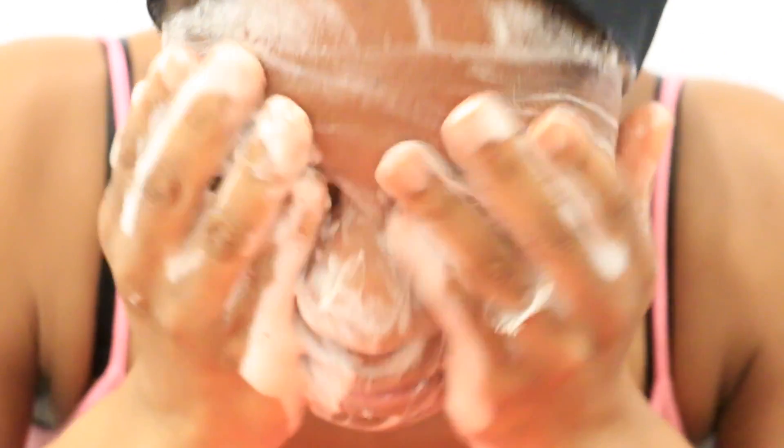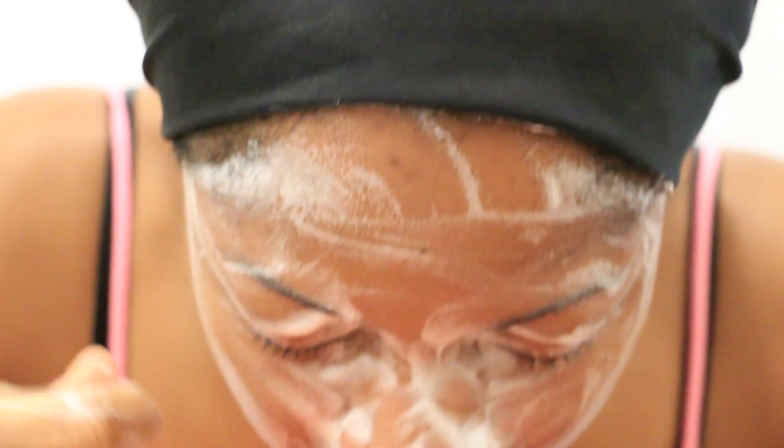Now I like to lather up my face for about a minute, and I like to use circular motions just to make sure that I've applied it all over my face nice and evenly, and that all areas are covered to make it feel like it's really getting that good deep-down wash.